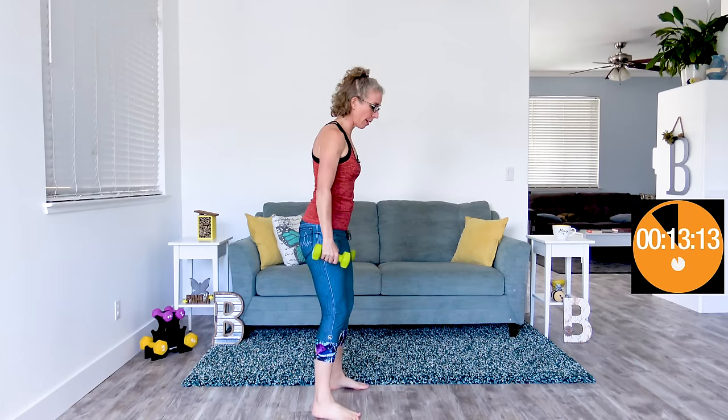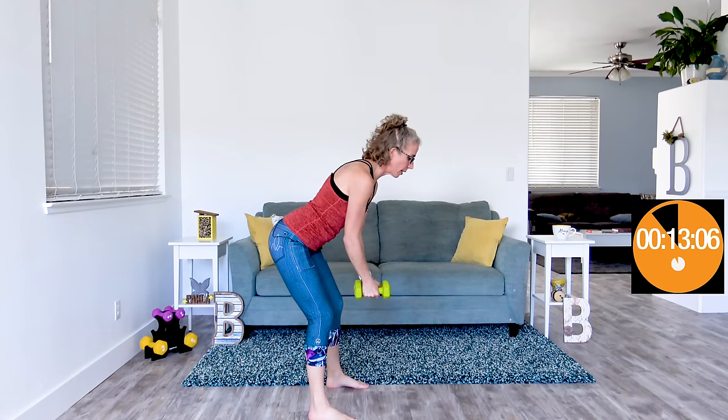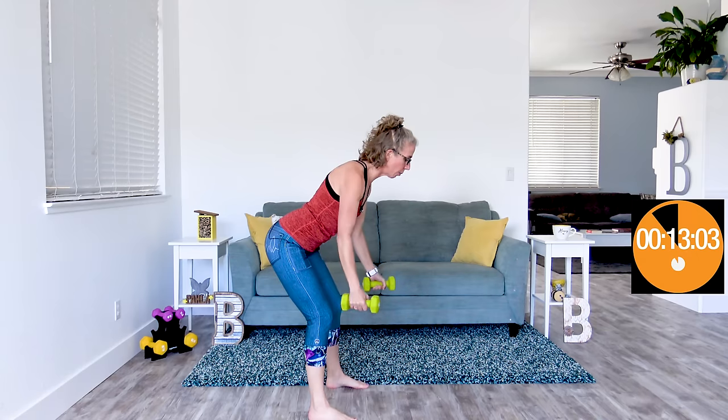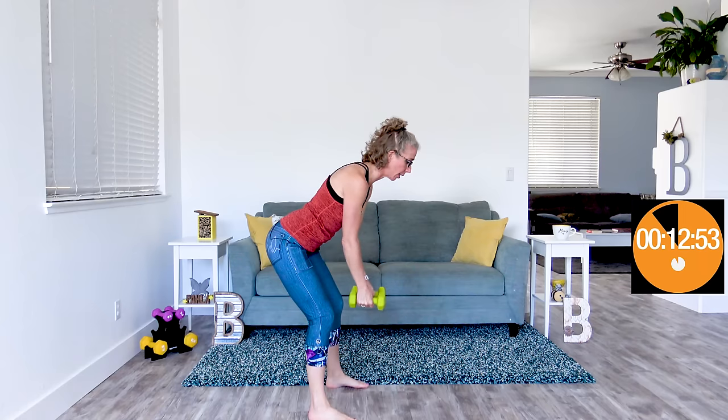Finding what's moderate might mean coming way down the ladder — it doesn't mean you have to struggle through or have poor form. We're gonna do those bent over flies again paired with sidekick curls. We're doing bicep curls with your elbows locked into your waist, while bringing one foot up to the side in a sidekick. So you're doing a little bit of everything — upper body, lower body, and a little bit of balance. A sidekick with a curl, and a sidekick with a curl.